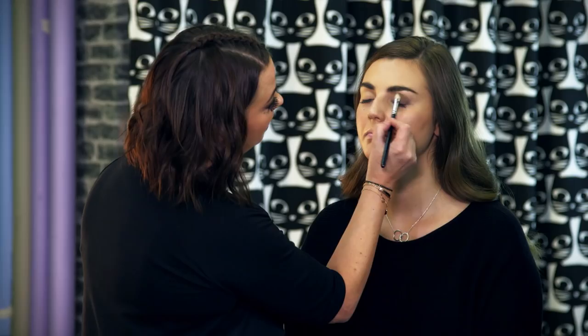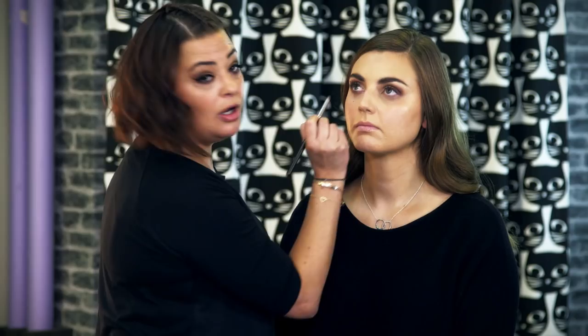The third color is the darkest. Follow the lines, get in there, and really smoke it out. If you want to go for a more full-on look, take the smoke underneath and join them together, making sure there are no gaps on the outer corner of the eye.